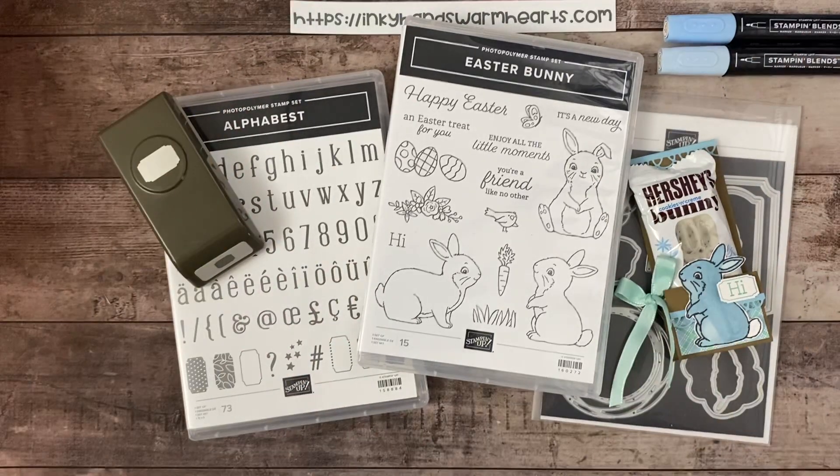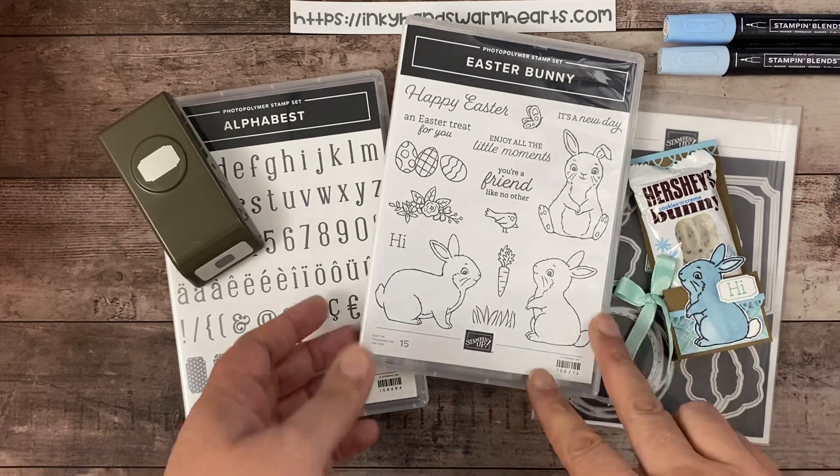Hey everybody, it's Kelly with Inky Hands Warm Hearts. I am here today with a really fun and quick project using the Easter Bunny stamp set.